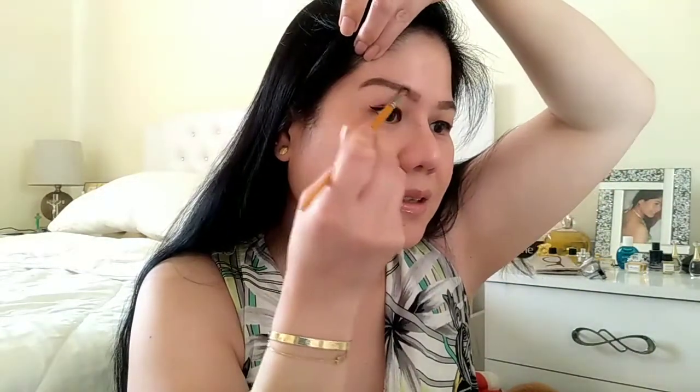Makita nyo naman, guys, no? So, kasi kailangan kong gumamit ng salamin. So ayan — sa kabila, na-blend na sya ng mabuti. So, ngayon naman gagamitan ko sya ng dark color na eyebrow powder.